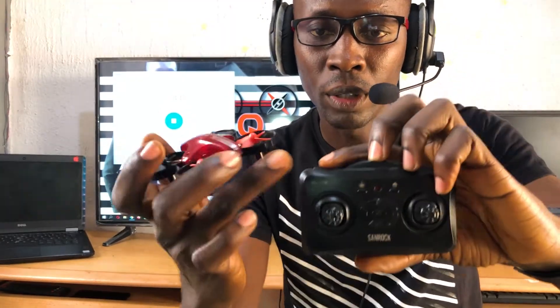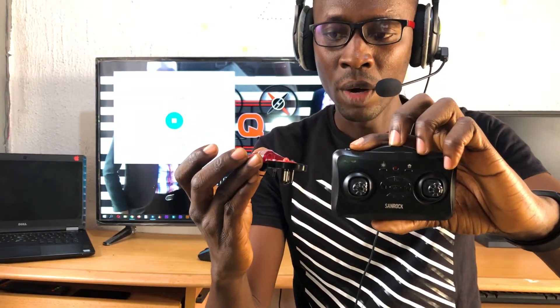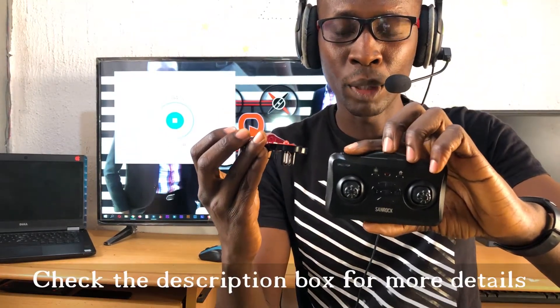This top button is called the flip or the speed button. The speed function controls how the drone responds to the sticks. When you press it once it goes to second speed, moving a little bit faster. When you press it a second time that's the third speed, which is very very fast.